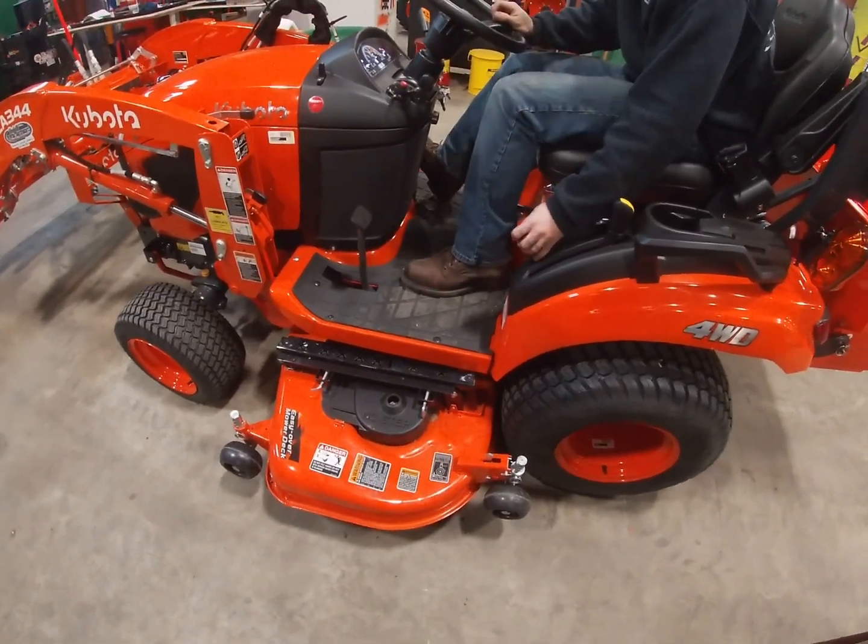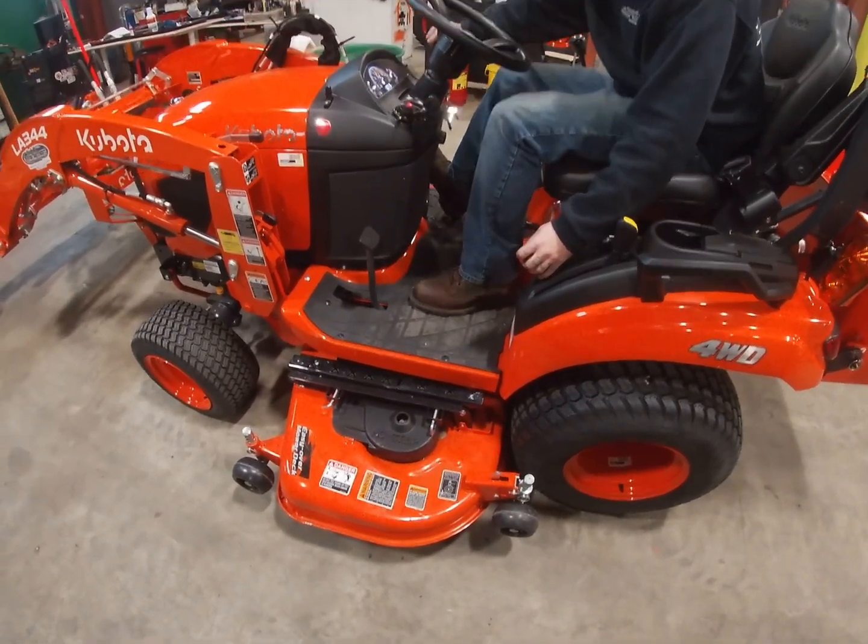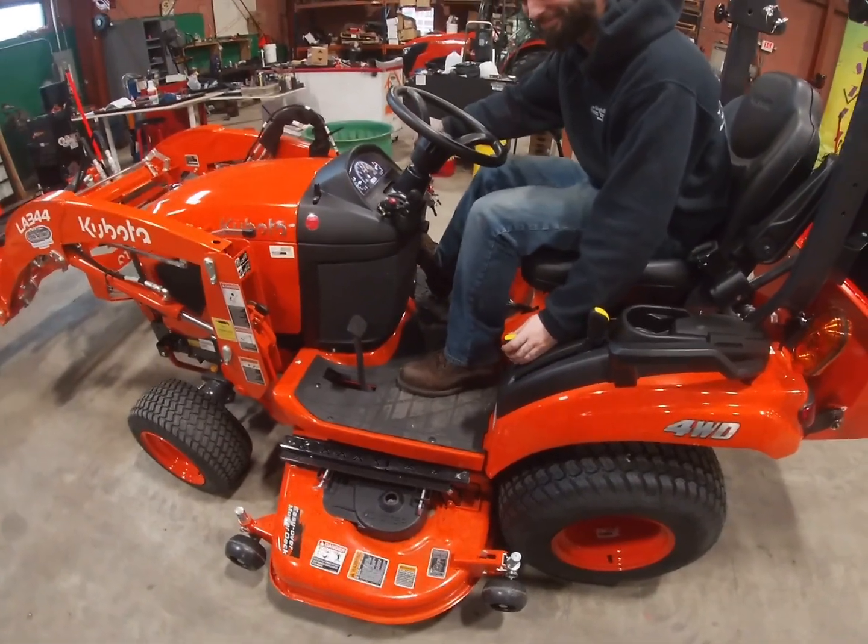Rev it up with your pedals. Well, I hope you enjoyed the video. Have a great day and we'll see you next time.